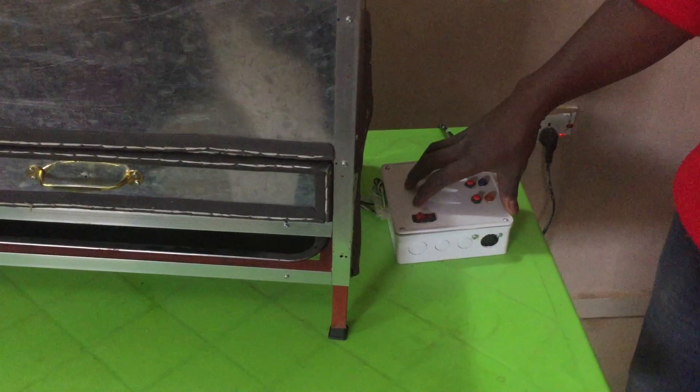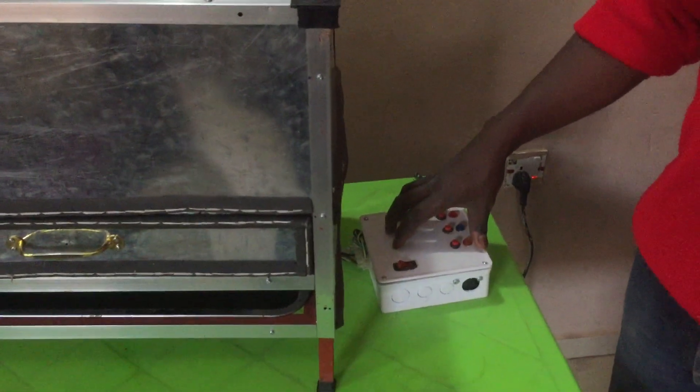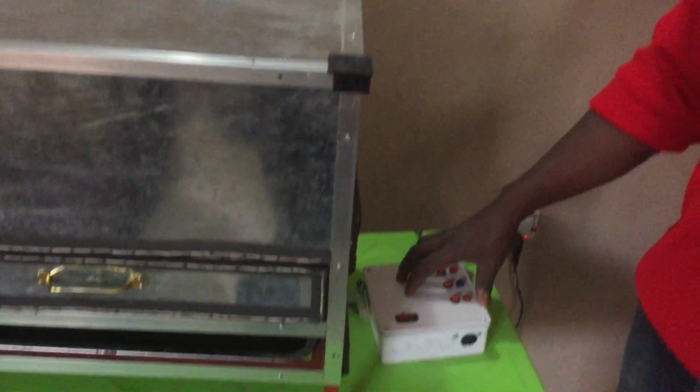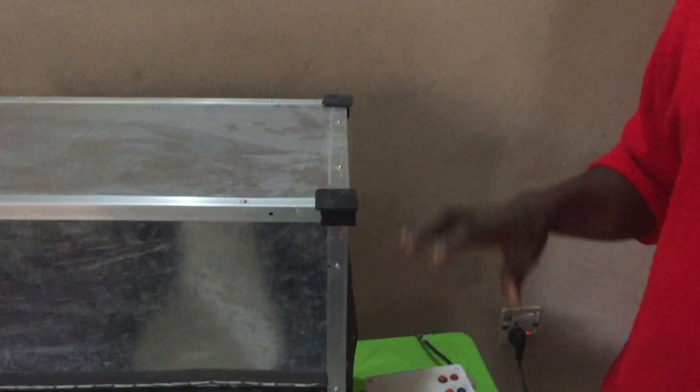Here is the control box. Whatever I need to dry, the control takes place from here. This machine is semi-automatic, which simply means that I have to perform a manual operation to trigger or influence an automatic operation. Whenever I want to begin, I start with the master switch, and once I turn on the master switch a sound begins on the inside.